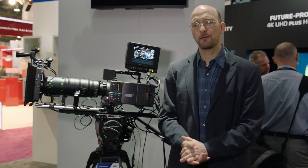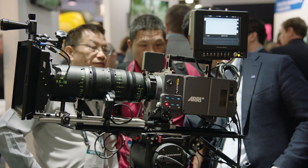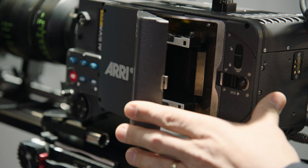Hello, welcome to NAB 2015. My name is Marc Schappenmüller and I will introduce you to the ALEXA SXT camera and the SX-R module upgrade.